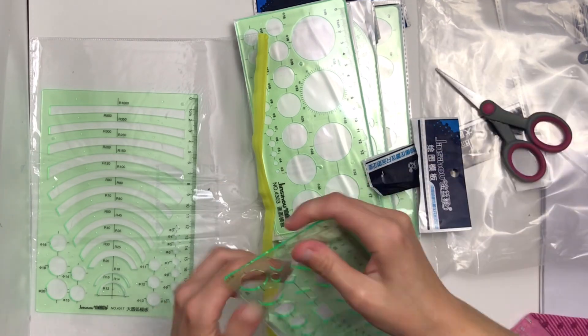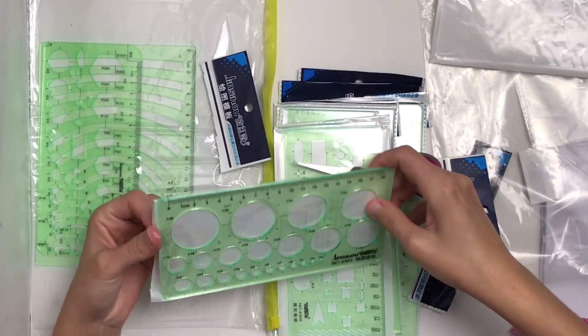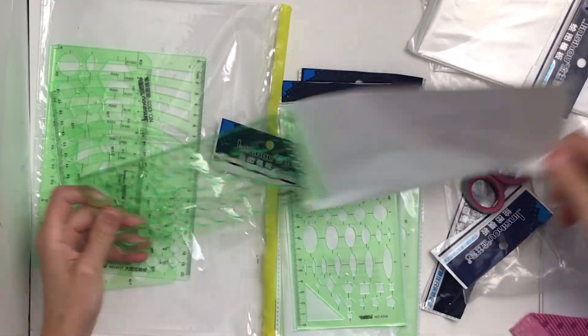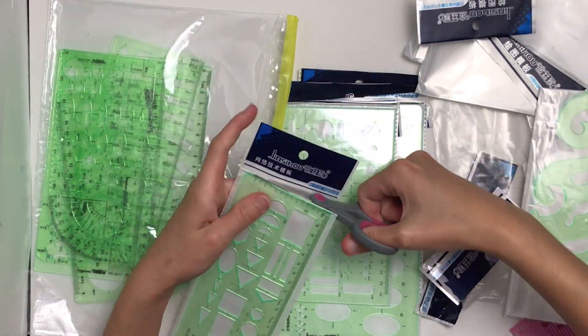Here you can see I'm unboxing all the templates. They also had an easy tear side, so once you started opening it you could actually tear it completely open, which I noticed partway in. Some of them opened easier than others and I found it very easy to open with a pair of scissors.